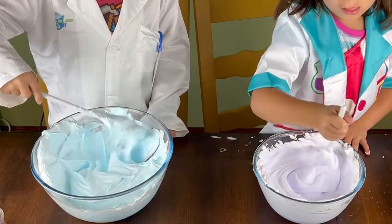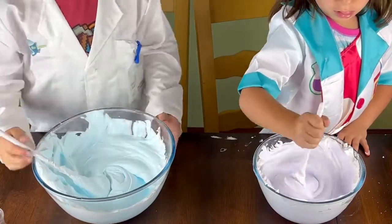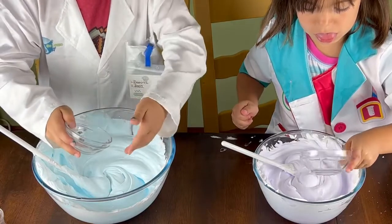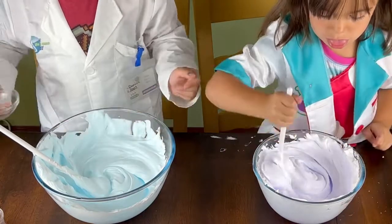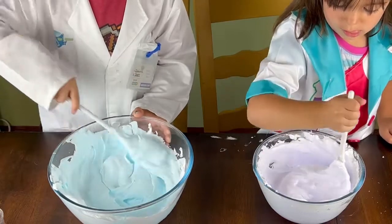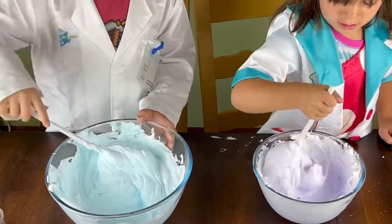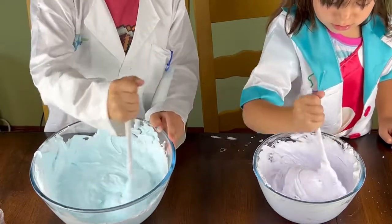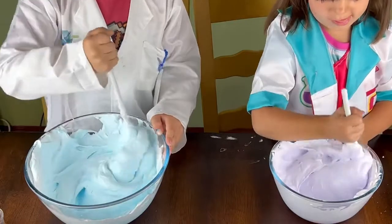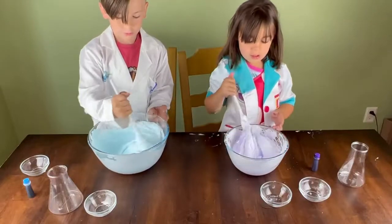Now our last step after that's all mixed up is to add our contact solution slowly. Go ahead and pick up the last remaining bowl. Pour it in there and stir a little bit, then pour the rest in. What's happening when you make slime is a chemical reaction between the two main ingredients — polyvinyl alcohol, which is found in the glue, and borate ion, which is created when baking soda is mixed with the contact solution. By combining those ingredients, you get slime. Getting hard to stir, isn't it?